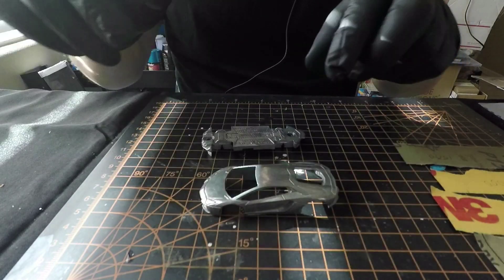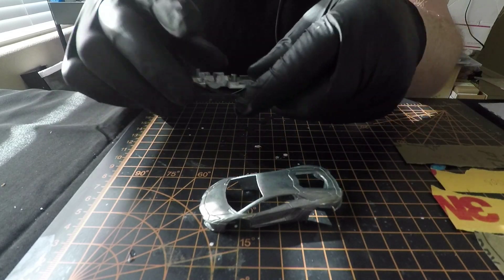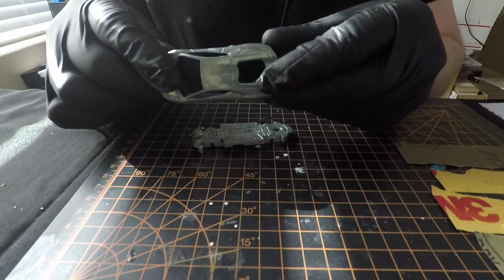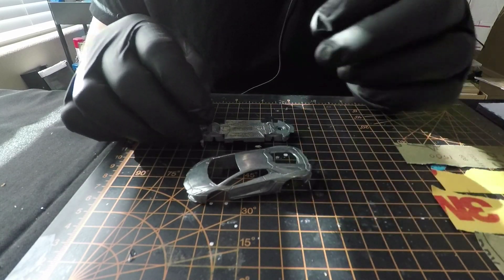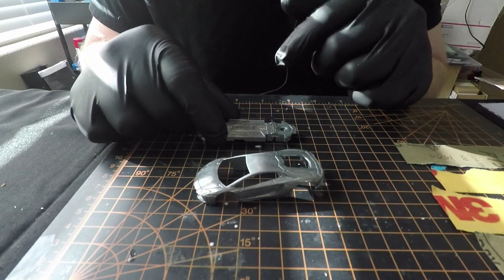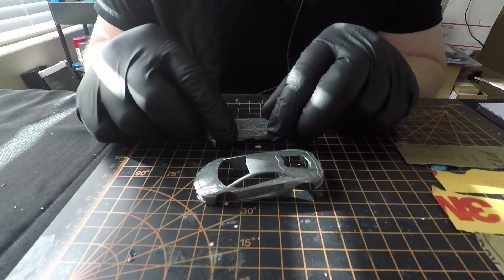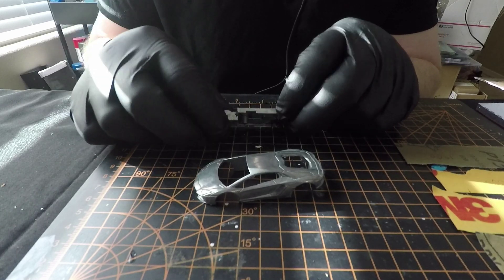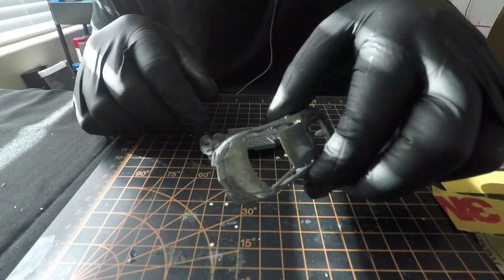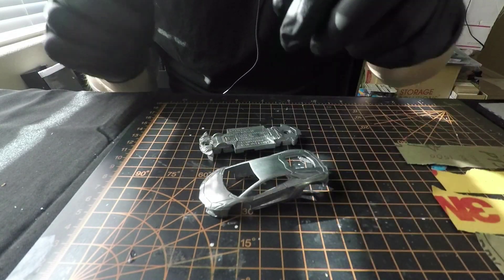You guys are going to have to watch my wheel swap tutorial to show you how to take these things apart. Stripping is pretty easy - you're going to want to buy some aircraft stripper or you can buy that citrus gel paint stripper at Walmart or any store. But the aircraft paint stripper works best. Put it in a metal can, fill it with the stripper - you buy a gallon - and dip this stuff in there. It'll take the paint off. Just take a wire brush and get all this off. It probably took me about 20 minutes.